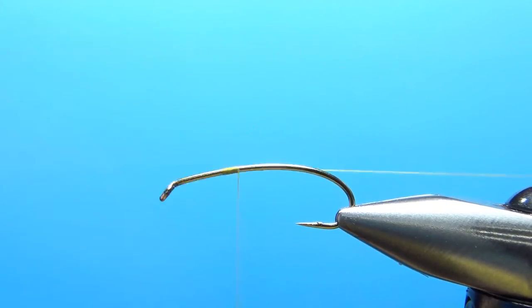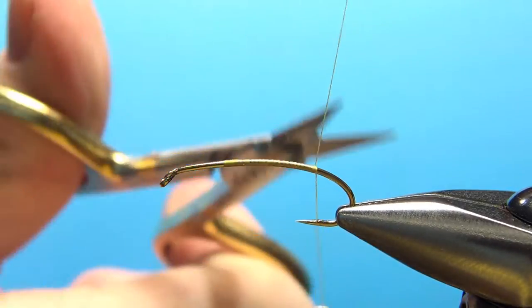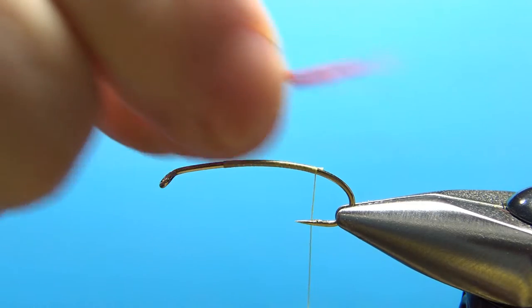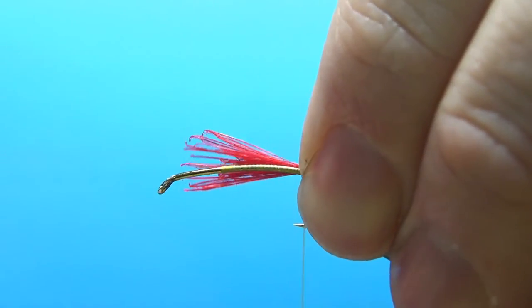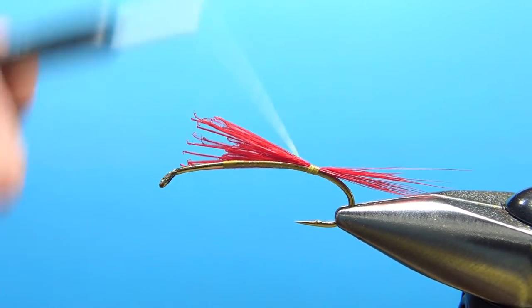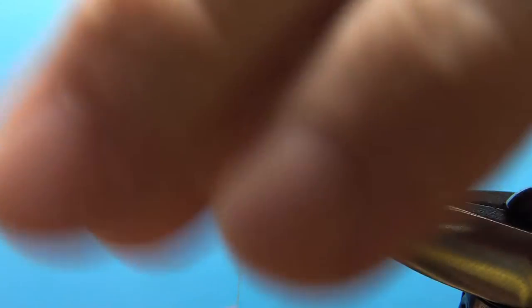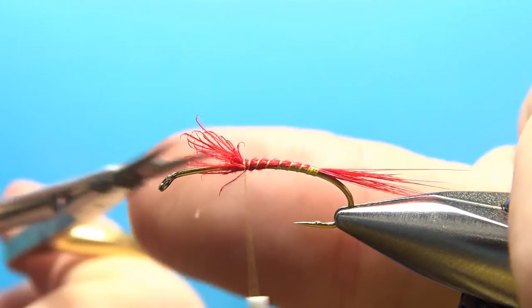Start your thread about a third of the way back and lay a base down to where the barb of the hook would be. Now let's tie in a tail — some red hackle fibers, maybe a third the length of the body. It's not a huge tail but it's not insignificant. This is just cheap, strong saddle hackle. I'm going to do some loose wraps just to help build this underbody, keep it a little thicker, up to about the two-thirds point. Then snip the excess.